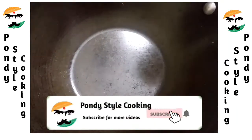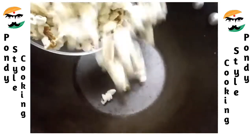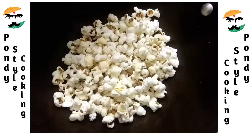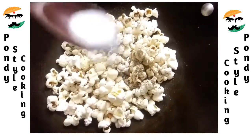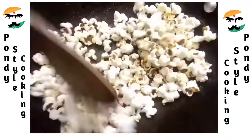First, we will make a pepper flavor. We will add it in a bowl and mix it in the pan. Then we will bring it in and add the pepper and salt.